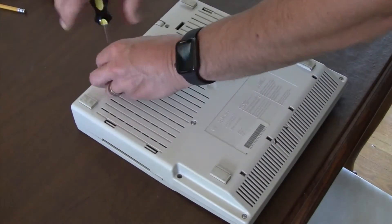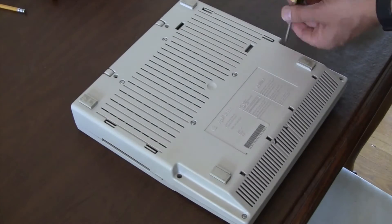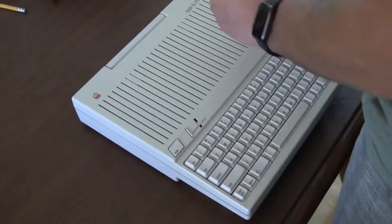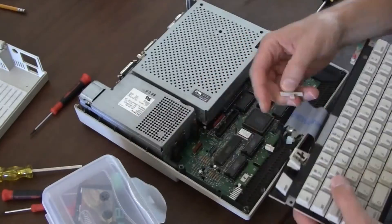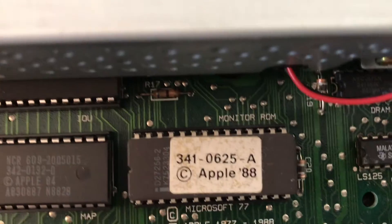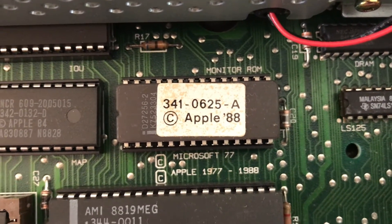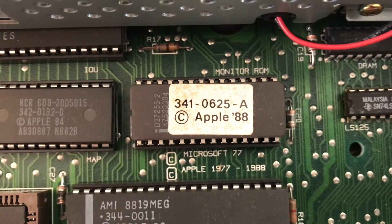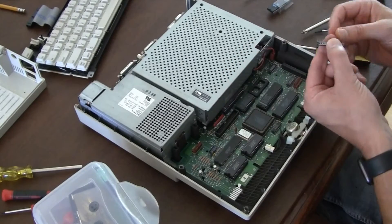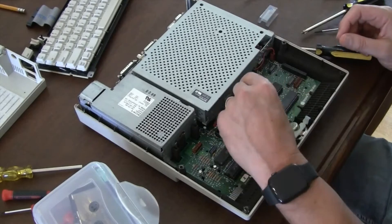So this is basically taking apart — just flipping over the Apple IIc Plus and taking the screws out. Then you have to disconnect the keyboard. Zooming in on the ROM chip, I'm going to start by installing the new ROM chip, the 5x. That's the old one, and you just have to be careful with a screwdriver to pull it out, then you can put in the new one, the 5x.